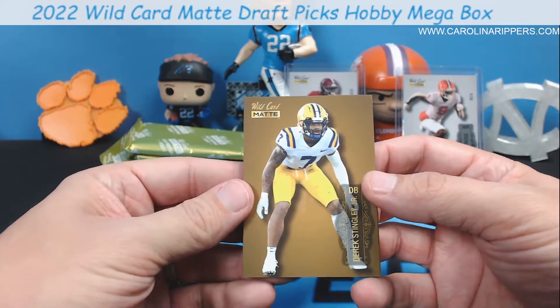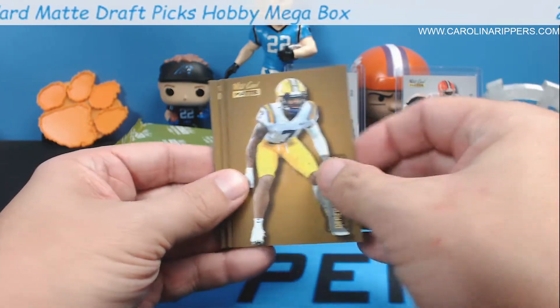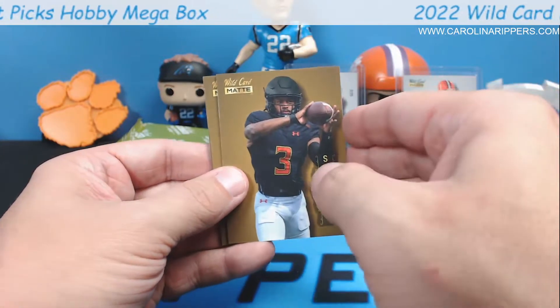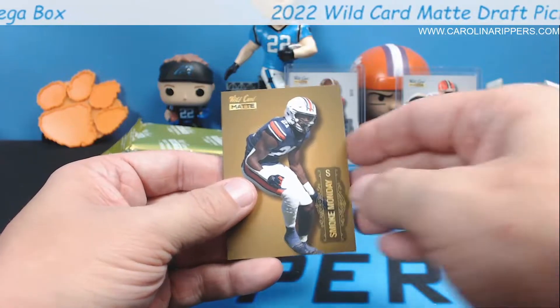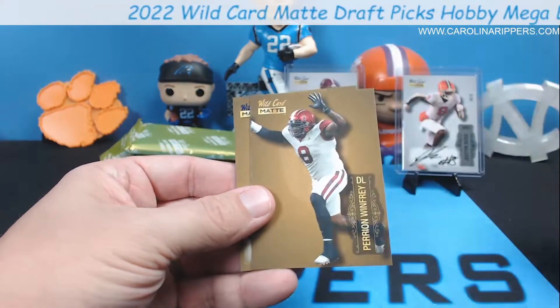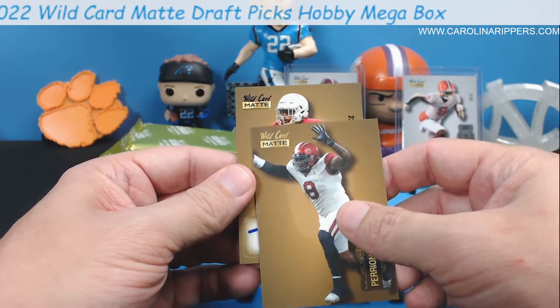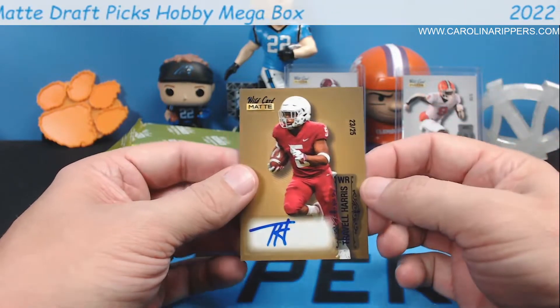Here's the gold. The gold kind of looks mustardy. Derrick Stingley, Evan Neal - getting some of the same first cards. Nick Cross, Tyler Batty, Smoke Monday, Harry and Winfrey. And it's an auto - numbered 23 of 25. Travel Harris!